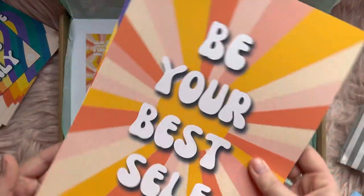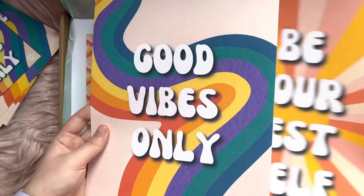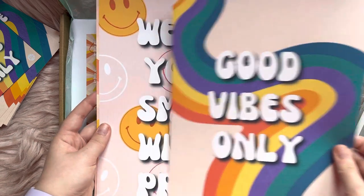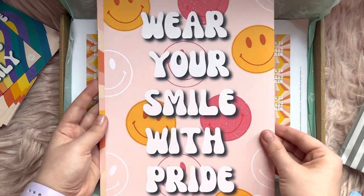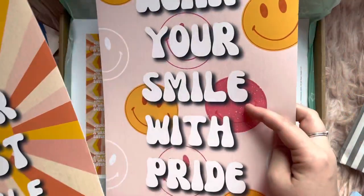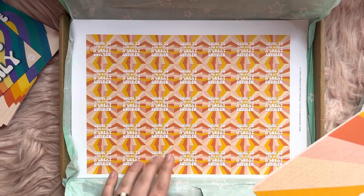We then have some nice A4 posters — "Be your best self" and "Good vibes only." We've got another one: "Wear your smile with pride." That's really sweet. I like that design with the smiley faces — that's cute. And then we've got some stickers: "Going to have myself a great summer." I really like those too.